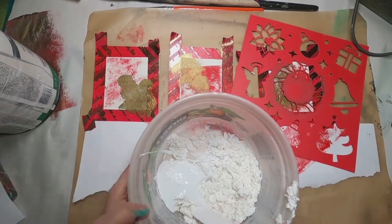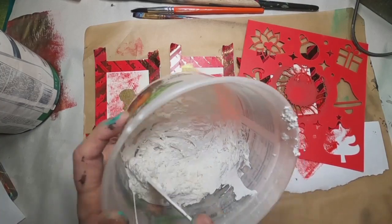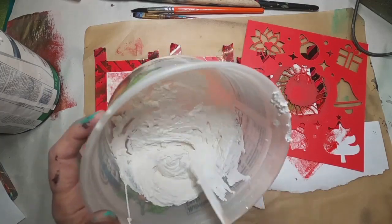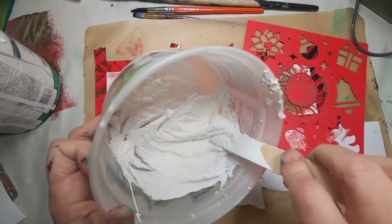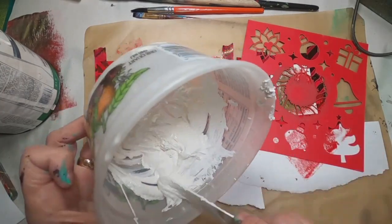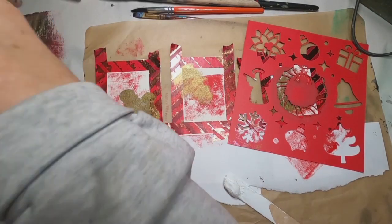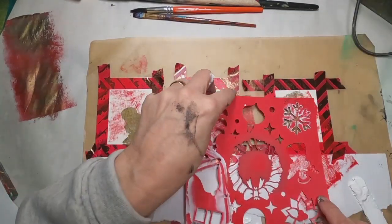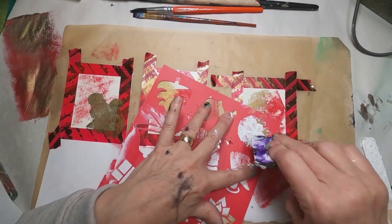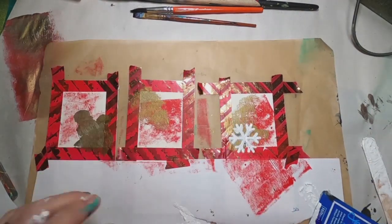I'm mixing that all together until it's at the proper consistency. Now, if I wanted to add color, this would be the time to add a little bit of my heavy-body paint or even medium-body paint to alter the color of that texture paste. So we have that complete. Now let's pull it through a stencil onto these crimson red and metallic bronze cards. I'm choosing a snowflake and just adding it to each.